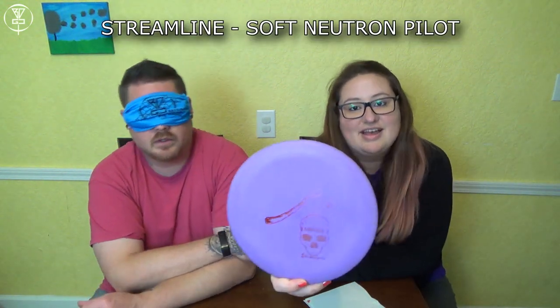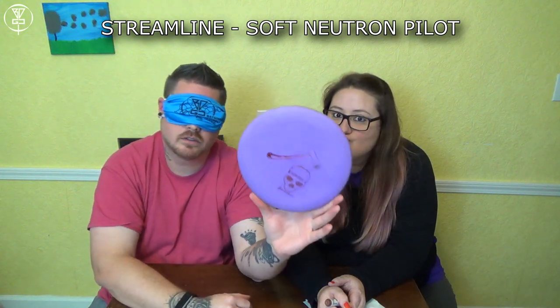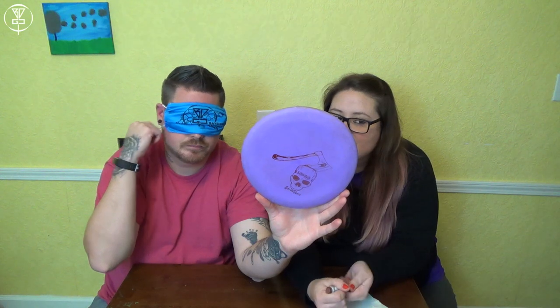Right off the bat — 100% Fission Photon. I'm going to try and get which one it is. It's so gummy, so soft, even more gummy and it feels lighter. I'm pretty sure this is my pink MVP Fission Photon. Yes! Five for five. She just handed me another putter — very soft, Electron, Barbarian Stronghold stamped Pilot. My Streamline discs. Yes, that's it. Six for six!